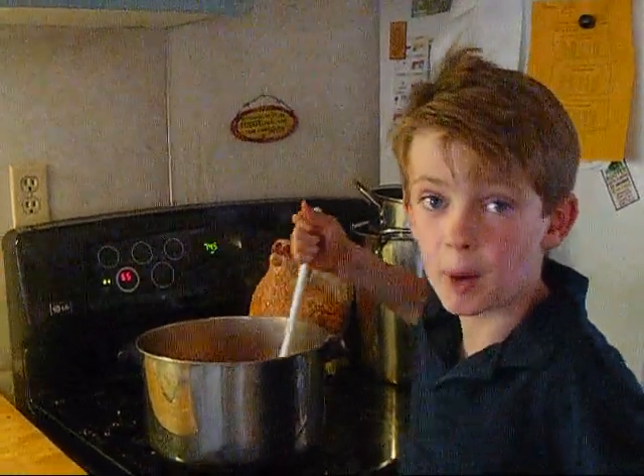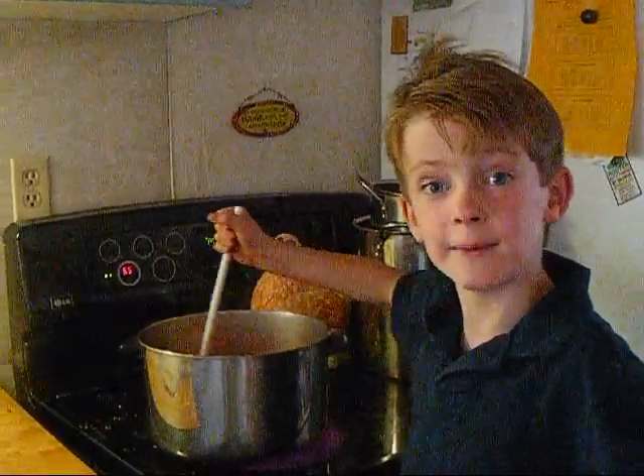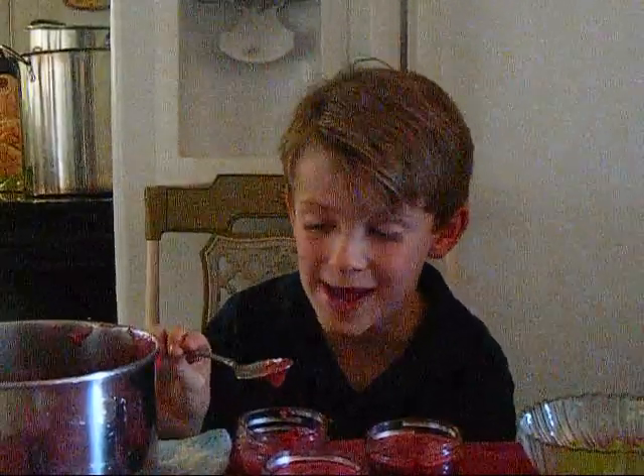When everything is combined in a pot, you boil it for 15 minutes. After you boil it, you have to let it cool for 20 minutes. This is so red.